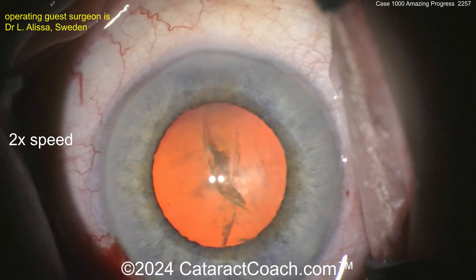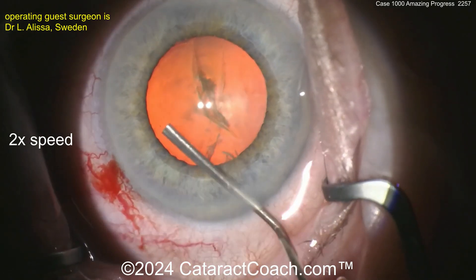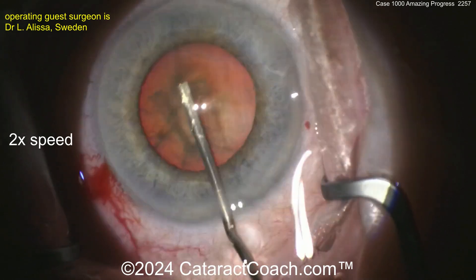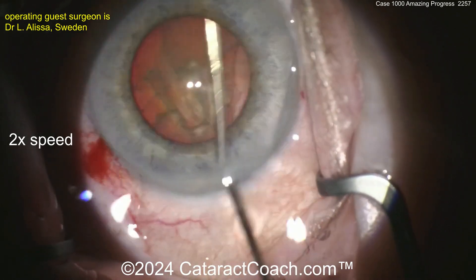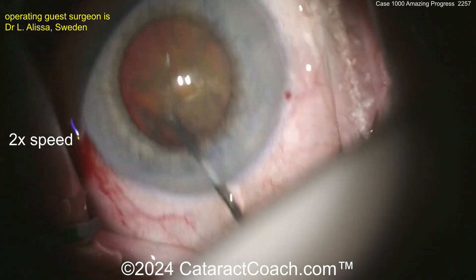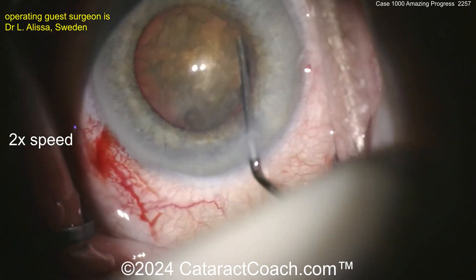Now let's see the hydrodissection. What do you think is going to be the technique of nucleofractis? I haven't watched the video yet, watching for the first time with you. Hydrodissection there, more hydrodissection — get this thing rotating. If it does not spin, you will not win. But it's spinning, so you're going to win. It looks very good.